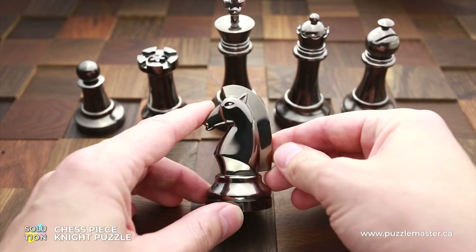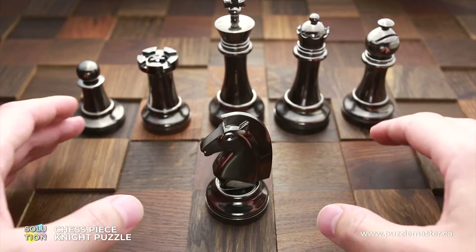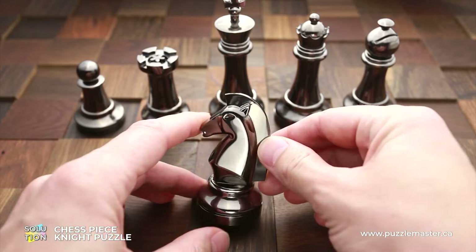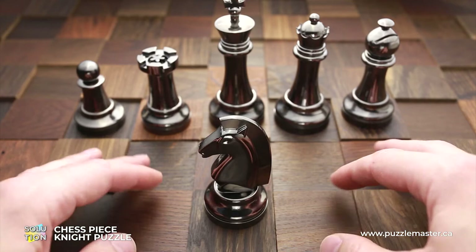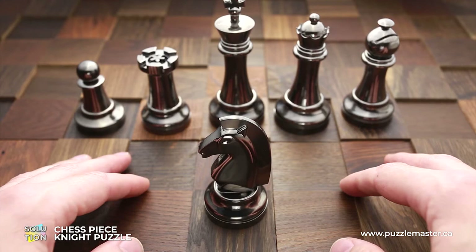In my case, I have a black Knight puzzle. It is made of metal and it is dark chrome plated. The size of this puzzle is almost the size of a regular chess piece, but this one looks way better. It has a secret hidden inside. The difficulty level of this puzzle is eight out of ten.